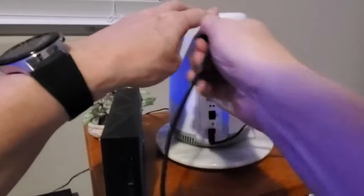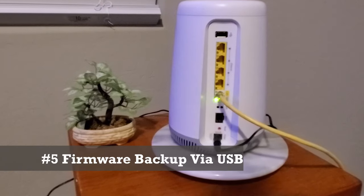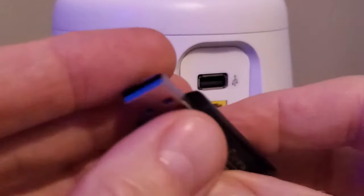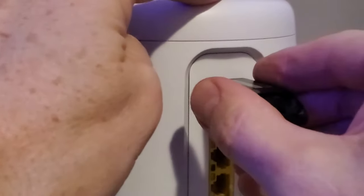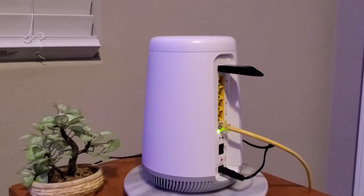And coming in at number five: installing router firmware updates. Most routers can automatically install their firmware updates by themselves. However, if your router does not install it automatically, you can get that firmware update from the router website and download it to a flash drive. Then plug it into the back of the router and update your firmware on your own.